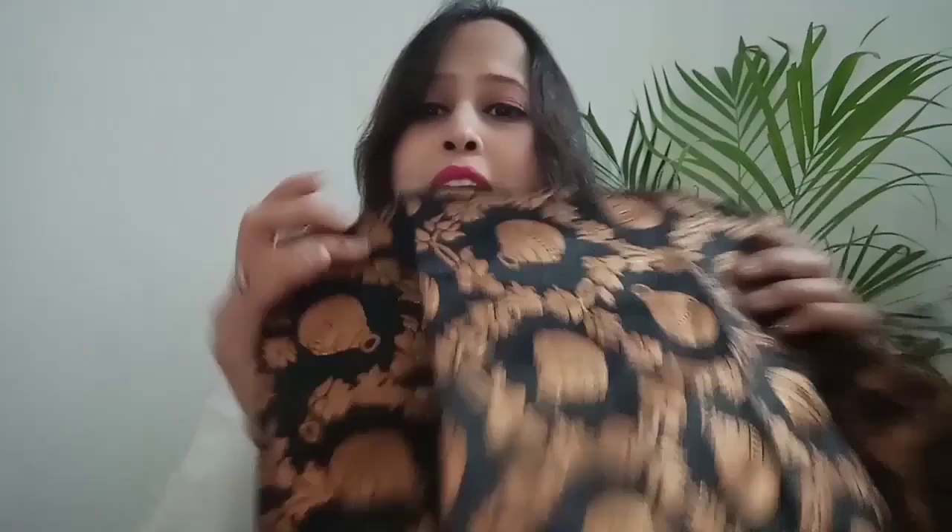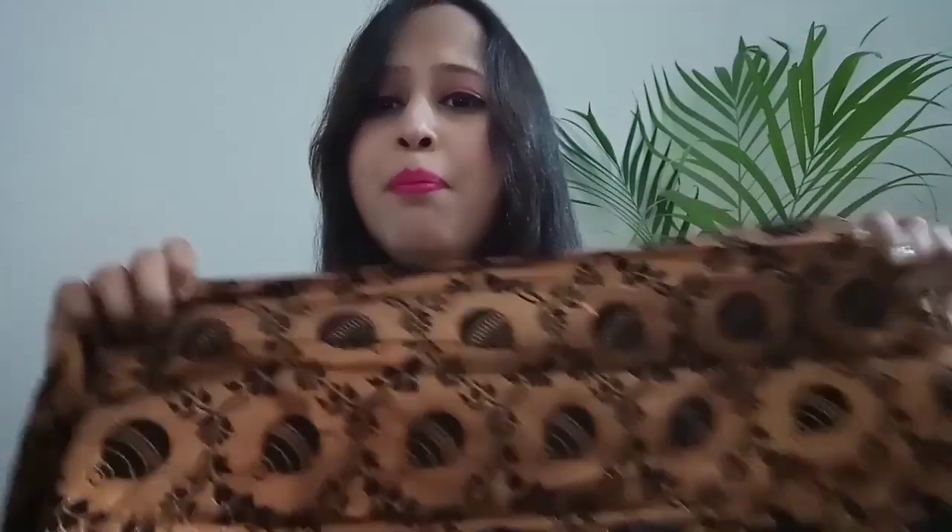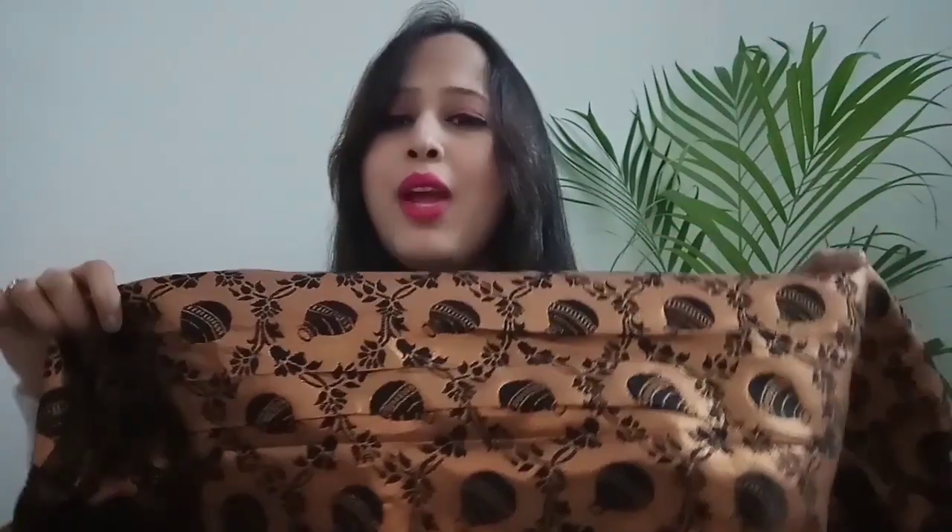So guys, this is the blouse piece. Look at this — the design is very good. It is made of brocade with small motifs. If you want, you can get a blouse made from it, or you can use your existing blouse. I personally use crop tops, so you can also wear crop tops with this saree.